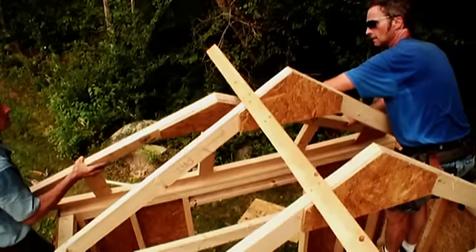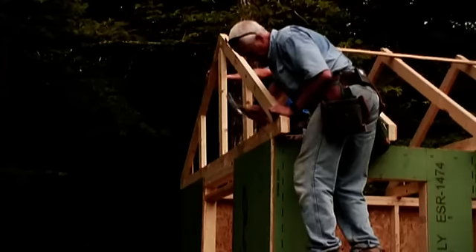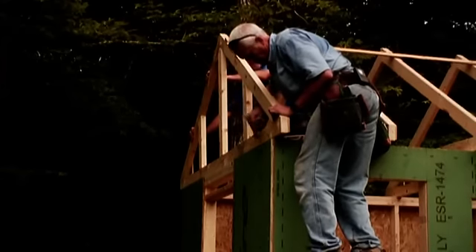Just put it in position — it's got to go down. We keep the gable end truss flush with the framing to ensure the sheathing remains in plane.